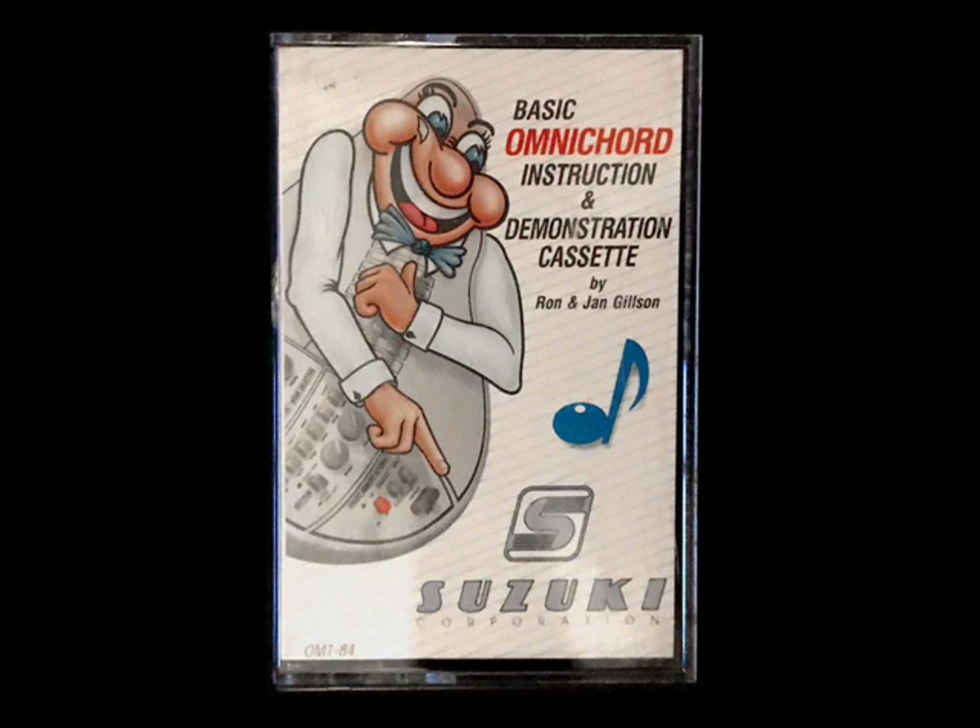Secondly, your new Omnichord can also be played as a melodic instrument. That is, you can play the melody as well as the chords and rhythm. Let's start now by learning how you can use the Omnichord to play chords and rhythm and accompany yourself as you sing or hum along.